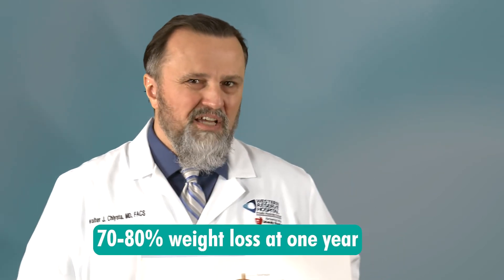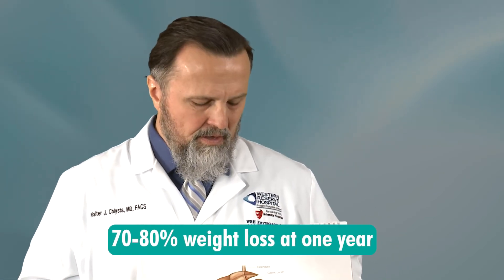The bypass, as opposed to the sleeve — this pouch holds about a half ounce to an ounce, while the sleeve will hold about two to three ounces, still not very much. So the bypass will limit how much you eat, and also there's some malabsorption, so you get more weight loss — approximately 70 to 80 percent excess weight loss at one year.